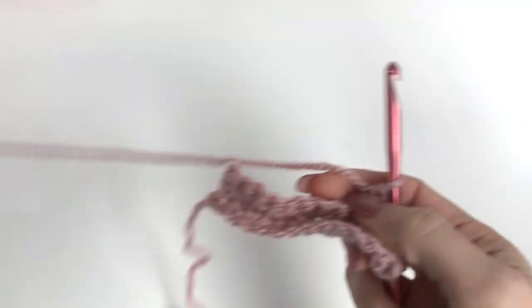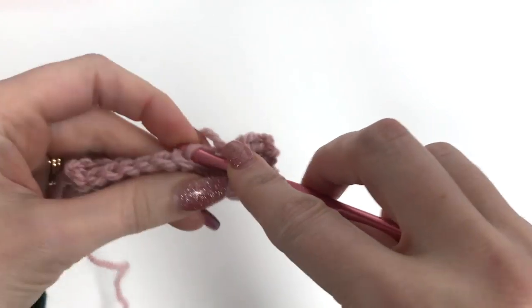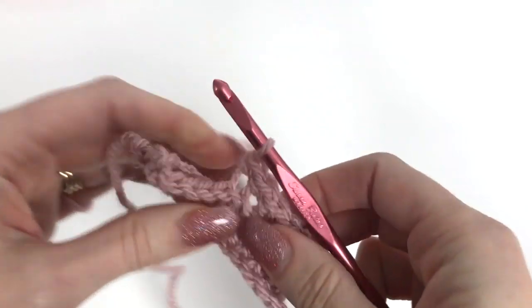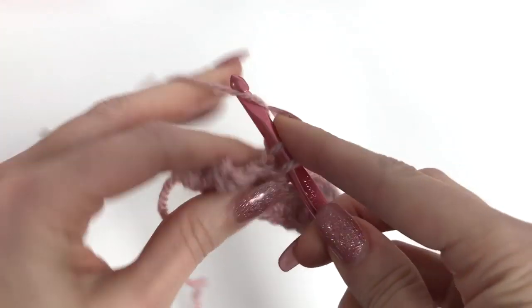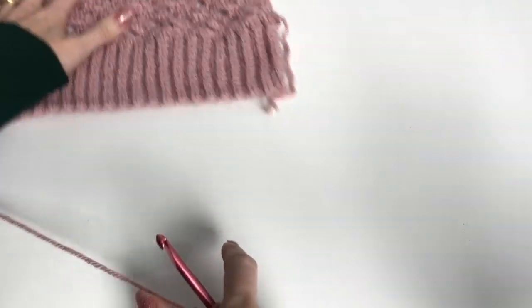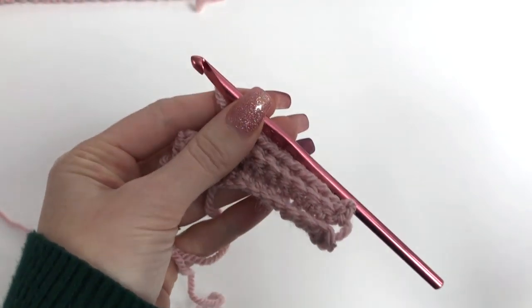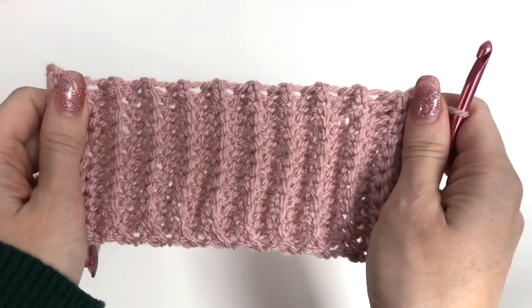For our small size, we're going to need a total of 75 rows. For this demonstration, to keep it a little quicker, I'm only going to work up 21 rows, and then I'll work the lace pattern for you. For the small, you're going to want to work across a total of 75 rows. I'll finish my rows off camera and meet you back up to go through the lace stitch pattern. I've worked up my 21 rows — if you're making the small, you want to do 75 in total.